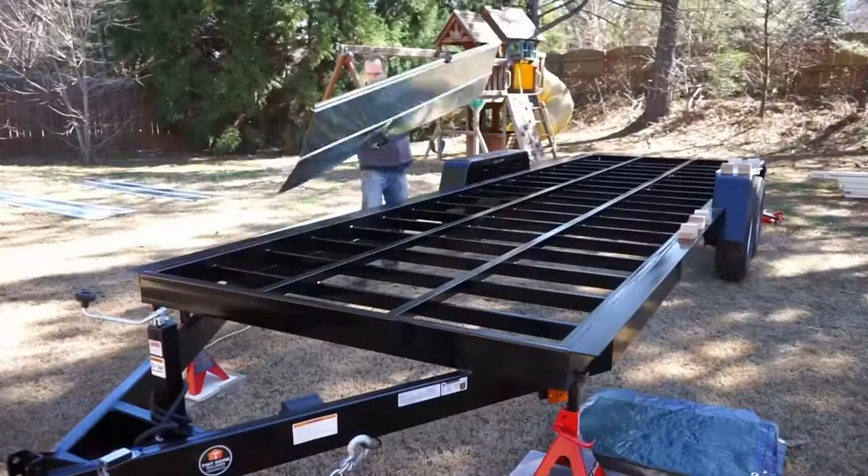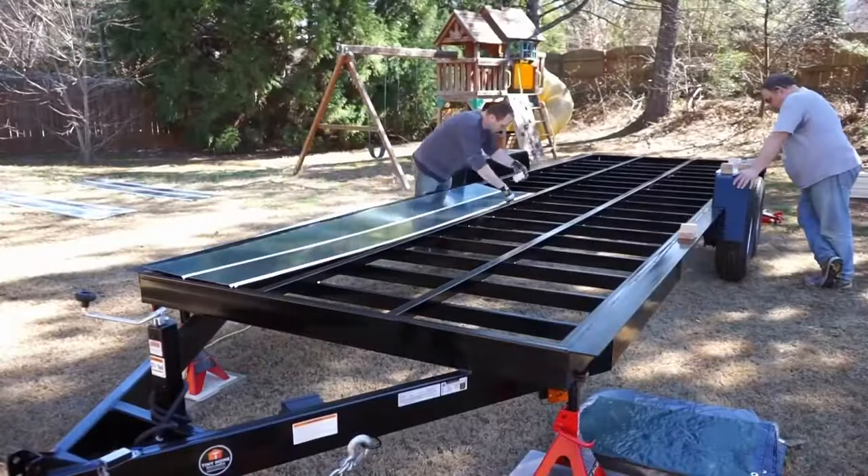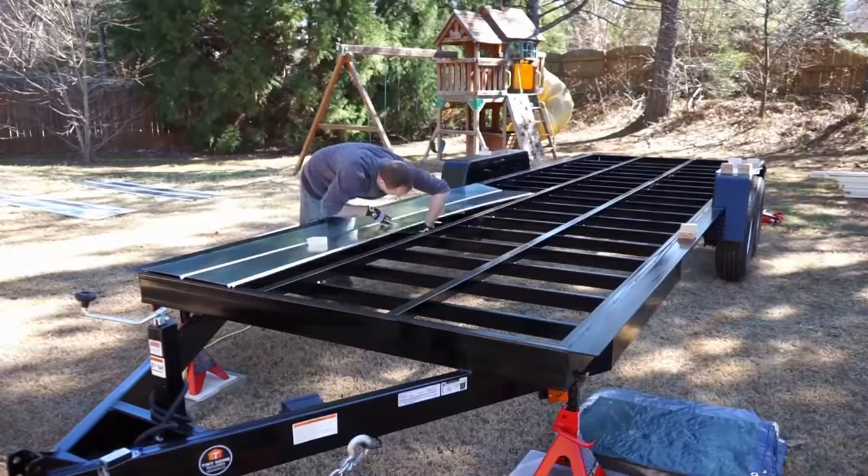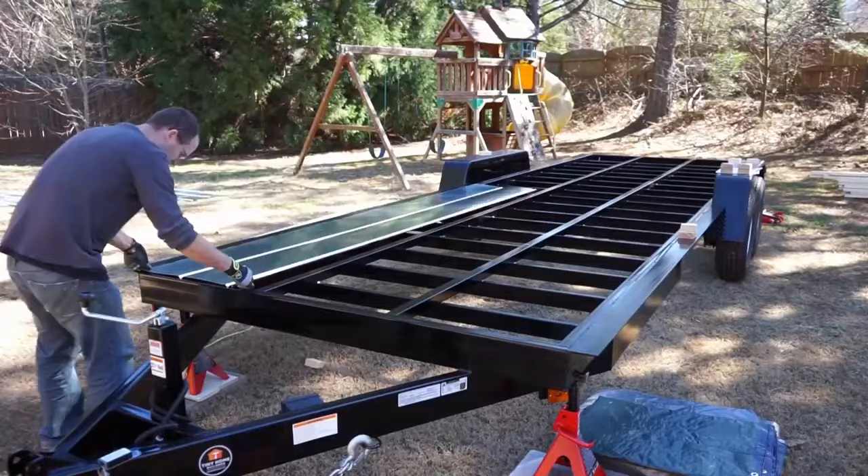The first step is to install the metal underside flashing. The metal underside flashing protects the underside of the trailer, the insulation, as well as holds the insulation in place while it's being installed.